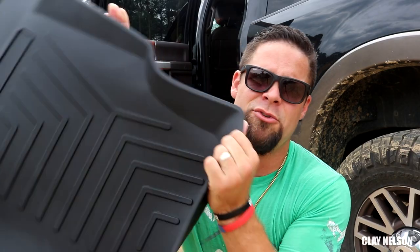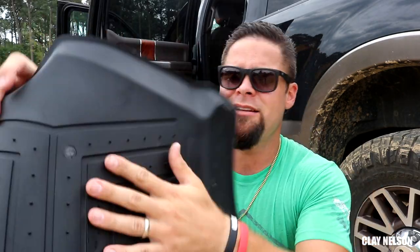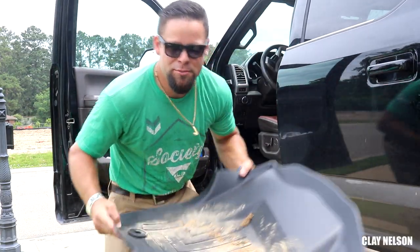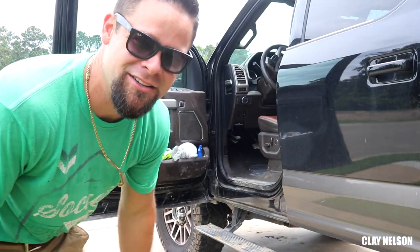All in all, they seem pretty durable. Time will tell how long they last, but it also has these little spiky things on the back that'll grip the carpet. In my opinion, I think it's going to work really good. All right, now that you've put your big, giant, muddy club feet all over the mats, let's see how easy it is to clean.